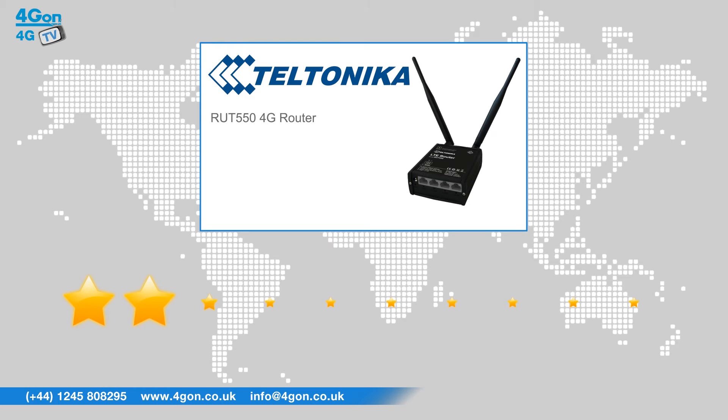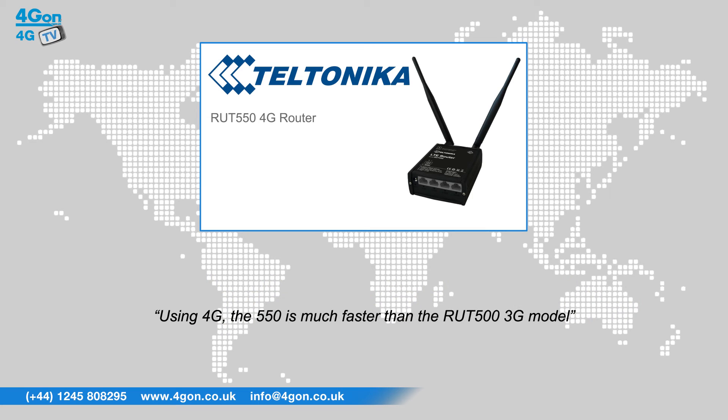After reviewing the RUT550, we've given it a 4Gon rating of 9 out of 10. Using 4G, the 550 is much faster than the RUT500 3G model. The Teltonika RUT550 is ideal for people who need to share their internet on the go, as it is not restricted by a cable connection.